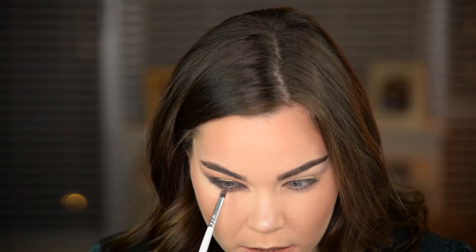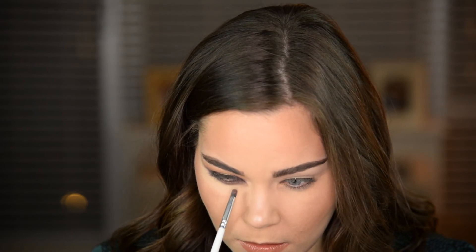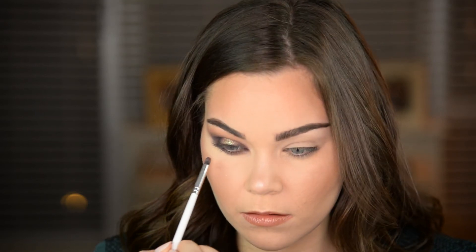For the last step on the lower lash line, it says to take that Fire Opal shade again and define the lower lash line, just putting it right in the center. Oh my God, that looks so cool. I'm obsessed with that shade — it's so interesting because looking at it on camera and in the mirror it's like a greenish-purpley eye, so cool. But when I look at the palette from the side it a hundred percent looks pink, so it just goes with that rose gold. So pretty.